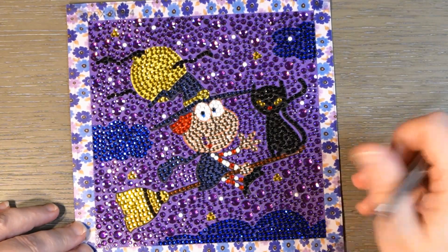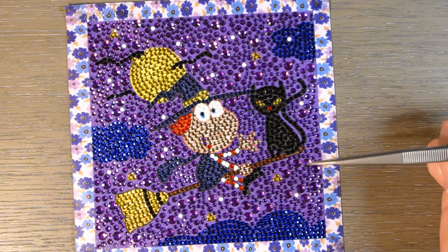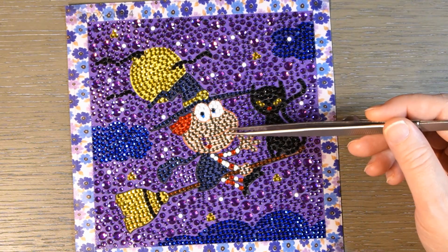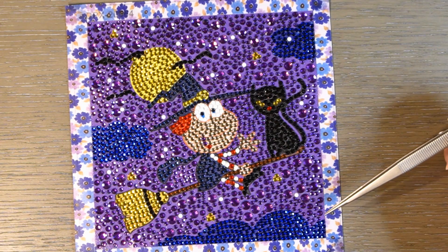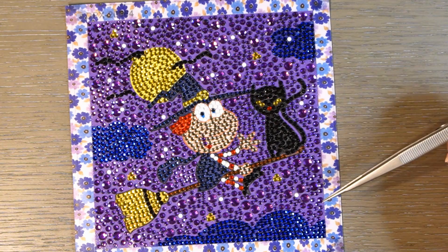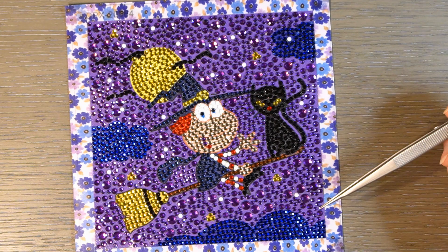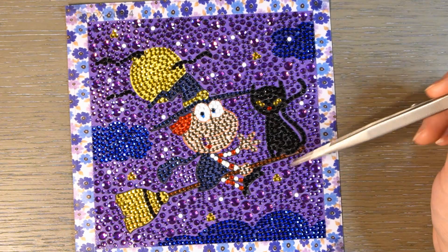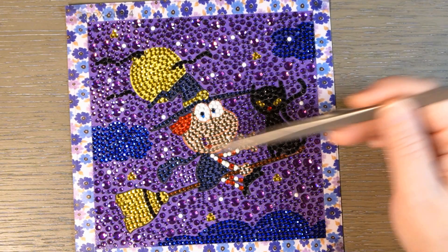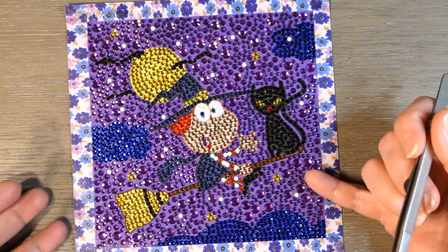Here's the next one, and this one turned out really cute. They used a better color for the face and hands on this one. I still wish it was a little bit more peachy. I think the cat turned out pretty good, although the guide circles are popping through. I like the purple background on this one. It's not bad — I think it turned out pretty good. I like the use of the white in the background for the stars, and they've got some yellow stars in there too, but I like that they use some white to kind of break it up a little bit.